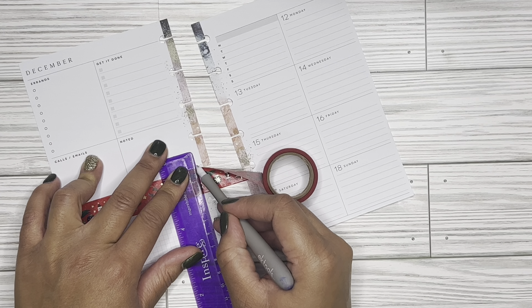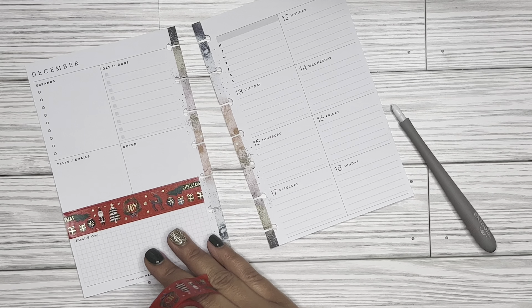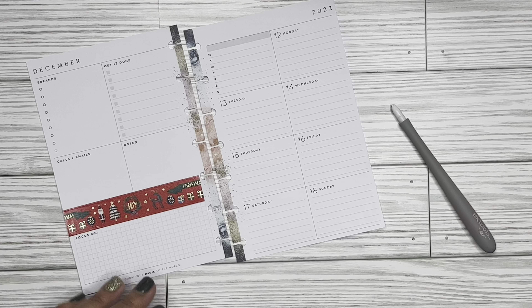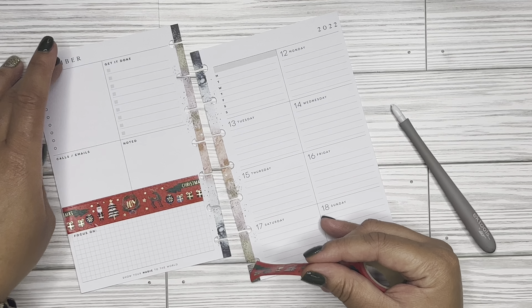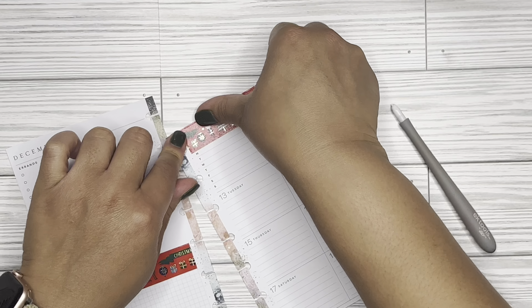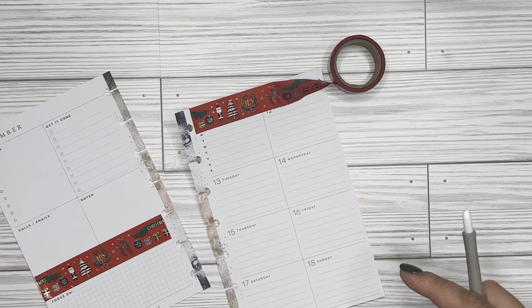A lot of you planner babes know that when we first got into decorative planning, when you saw something you bought it and it might not have necessarily been your style. Hence, that's why I kind of have a whole lot of washi that I just really don't use. I wanted to use it anyway, so I'm just going to use a little bit here at the top. I really want to narrow down my washi — the less amount I have, the more I can just get through it and purchase as I have room in my storage container.